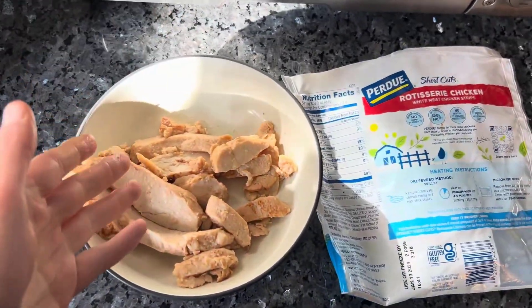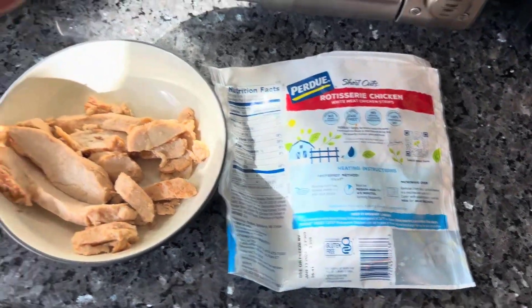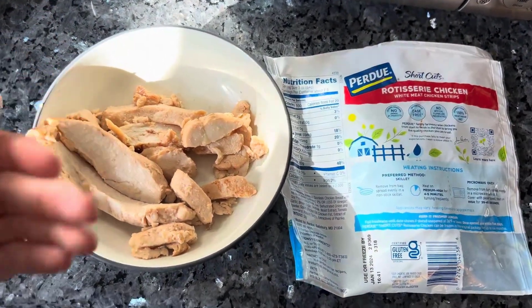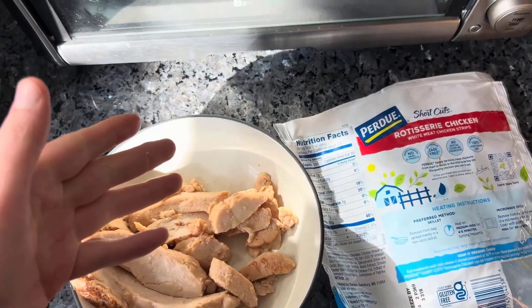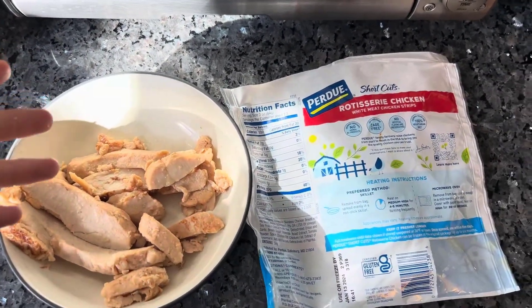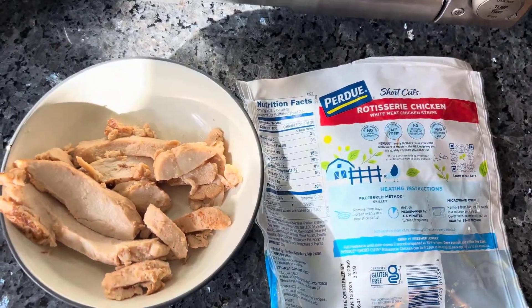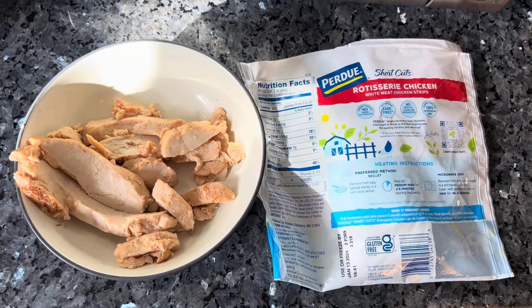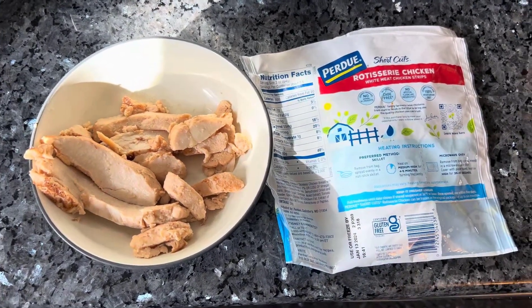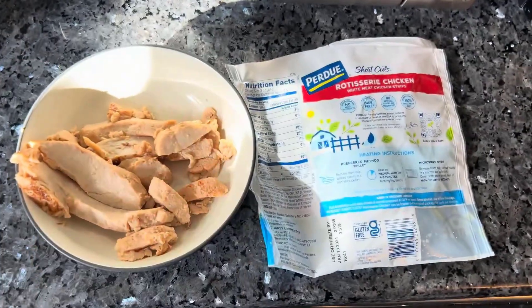If you want to buy this product, I'll have the Amazon link and the international DHgate link down below. Make sure you like, comment, subscribe, hit the notification bell, and turn off the ad block — it really helps me out. Also check out my website pbosonline.com to see all my videos for free without any ads. Overall, I enjoy this product — thank you and bye!